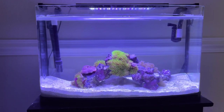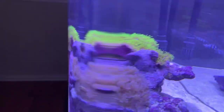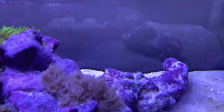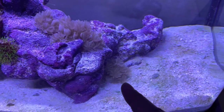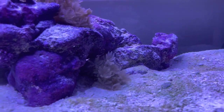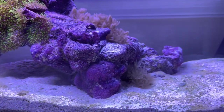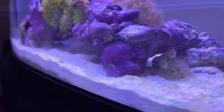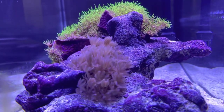Now with time and money I'm able to make projects a lot nicer, so I wanted to start off easy. The first thing I added was this pulsing xenia — it's doing pretty good. You can see some of it right here. It fell off from up top but it's doing fine. I'm going to let it take over this section of the rock. I'm aware this stuff spreads like wildfire and I'm fine with that — I think it looks pretty cool.